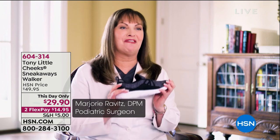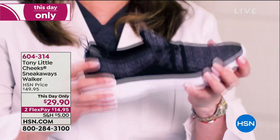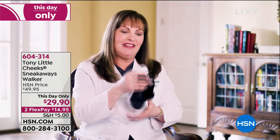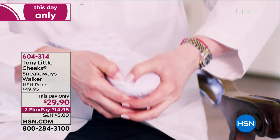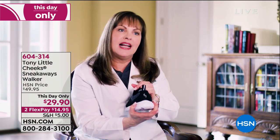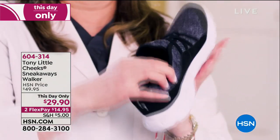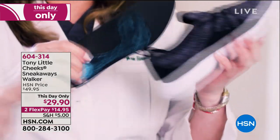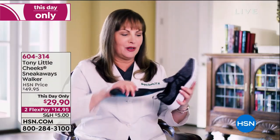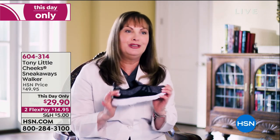These are the Cheek Sneakaways — a great, comfortable, lightweight shoe. Dr. Ravitz explains: it has a soft upper giving lots of cushion, then the SEVA — a shock-absorbing material. It has an energy pad and is wider in the back, which as a podiatrist she says gives more stability and support. It's really easy to just slide them on and go. On the inside there's a full-length gel bed and an energy pad for more shock absorption.